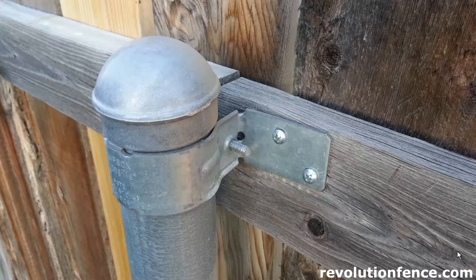Hi everyone. In this video I'm going to show you a couple different kinds of fence brackets and talk to you about the benefits, pros and cons of each one.